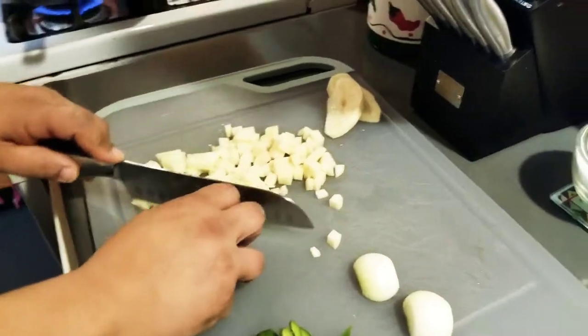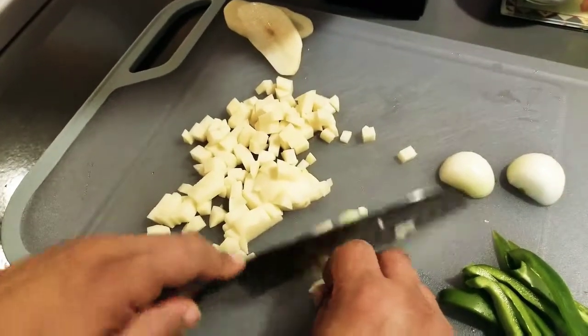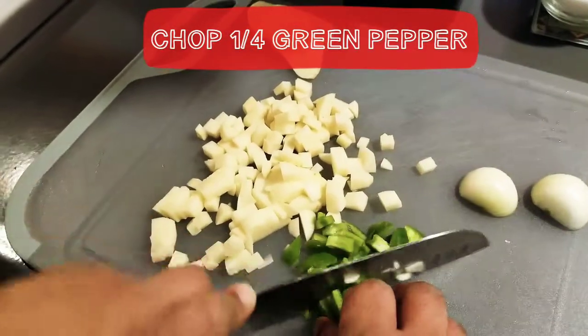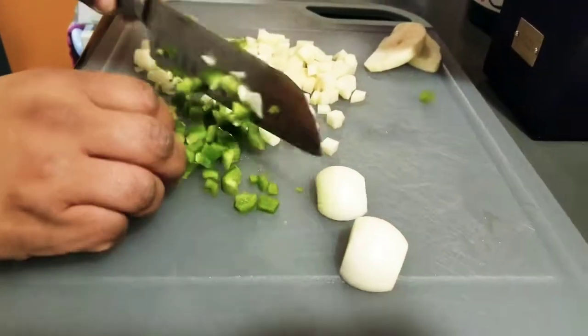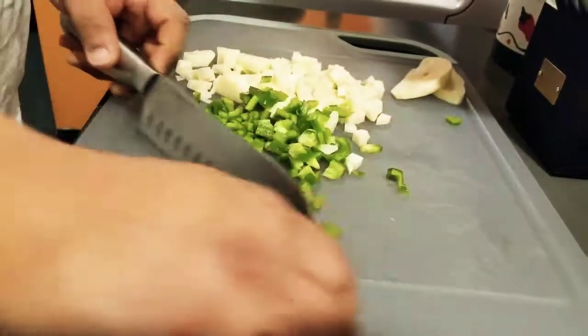I've got just a couple of small potatoes, a small onion, and we're going to stir-fry that up. I've got about a quarter of a green pepper — I like green pepper with my meats.